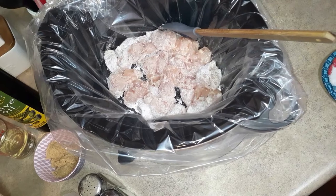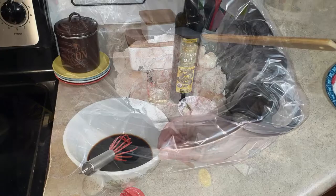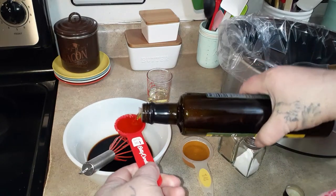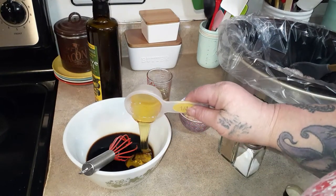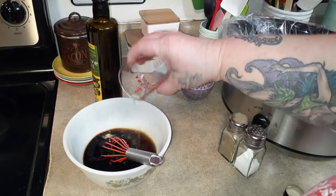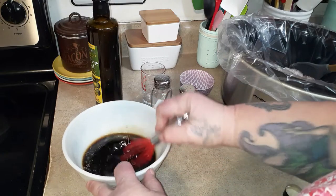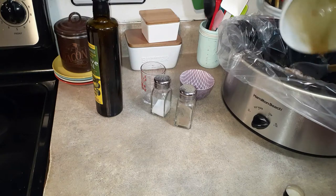For lunch we are making cashew chicken. You need to have your crock pot on high heat. Shake your chicken cubes in flour and let them sit while you make the marinade. We start with a half a cup of low sodium soy sauce, one and a half tablespoons of olive oil, a quarter cup of honey, two and a half tablespoons of brown sugar, a quarter teaspoon of ground ginger, a quarter cup of rice vinegar, and some salt and pepper.